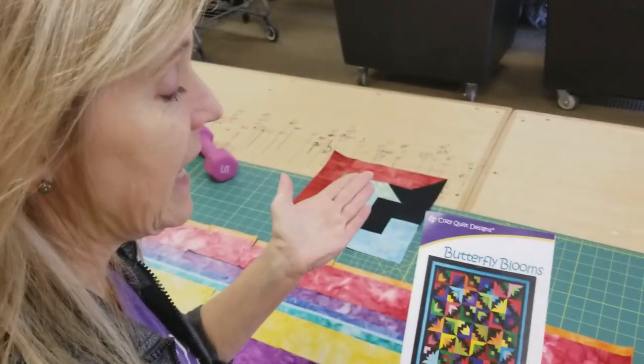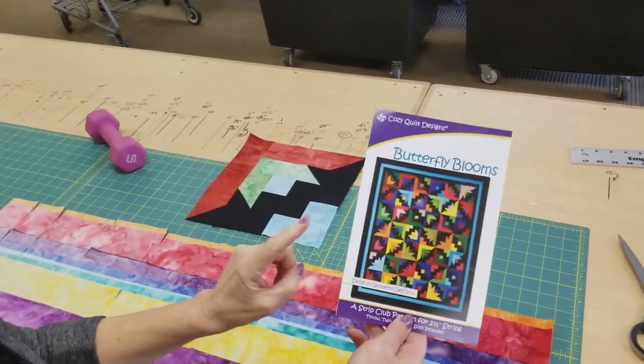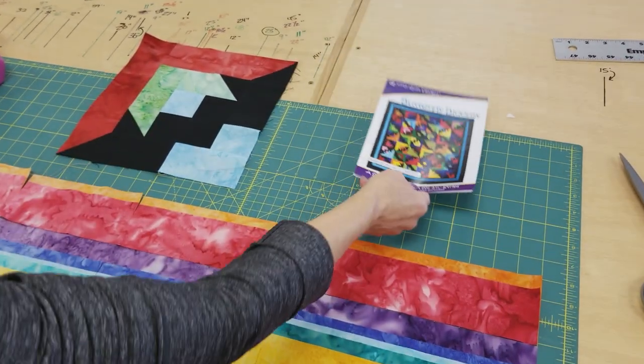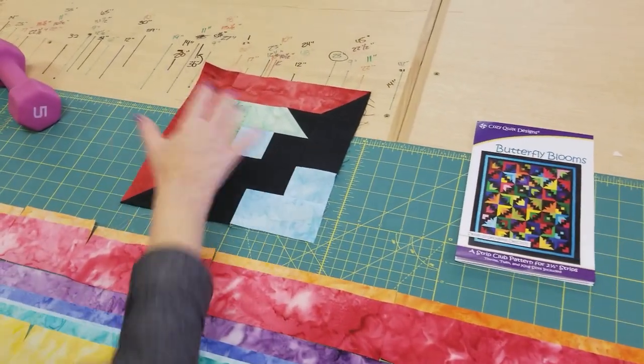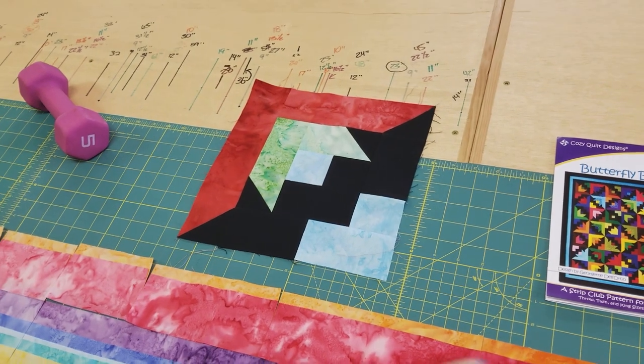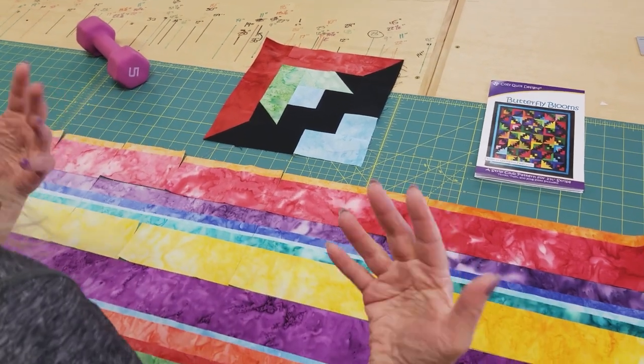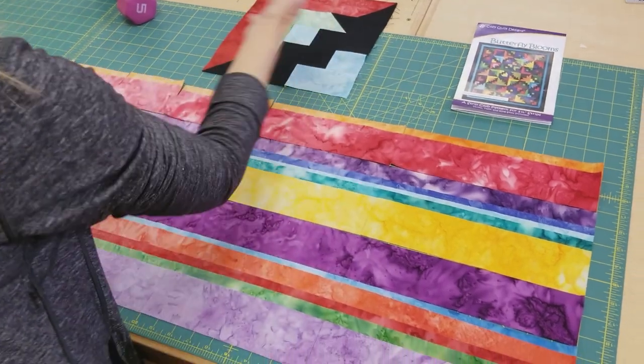The way this quilt is made is with just one block. You can't really tell by looking at it — it looks a lot more complex — but there's actually just this one block, and every block is going to get one of each of these different pieces that we cut. We need to pair them up so that we get a nice colorful selection.